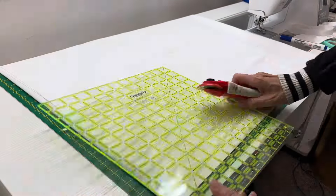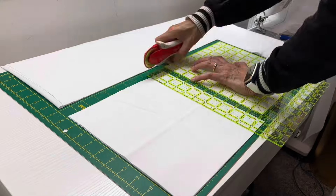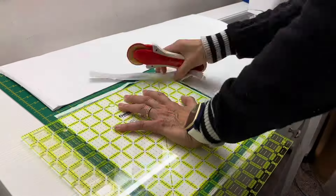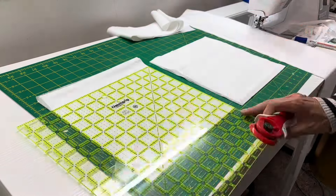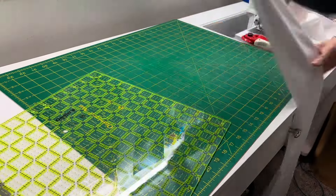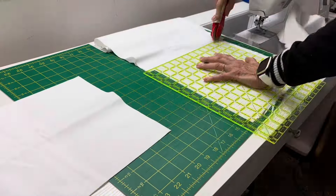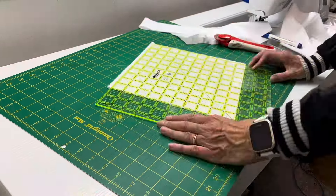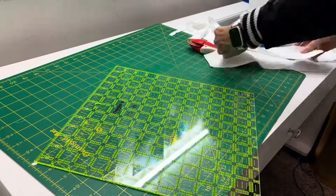Every time I finished four squares, I took my little dry erase marker and marked up that tally to keep track of how many I was making. One thing you might notice: I'm not really trying to line up selvedge edges or anything. I am trying to get my 10-inch square as close to the fold as I can, but I know I'm going to use any reusable cast-offs or side cuts — I'm going to save those and use them.